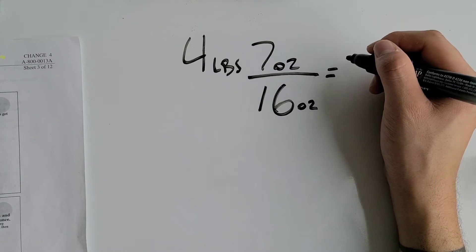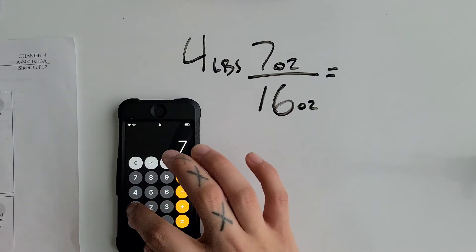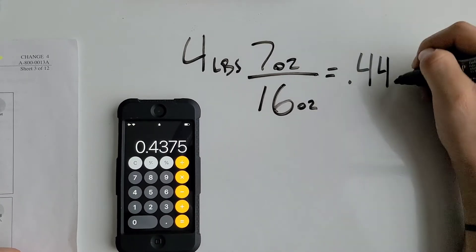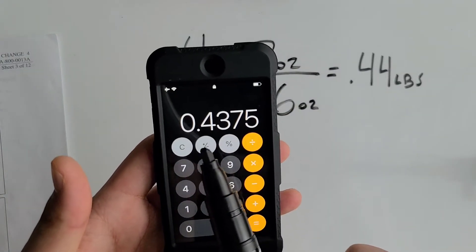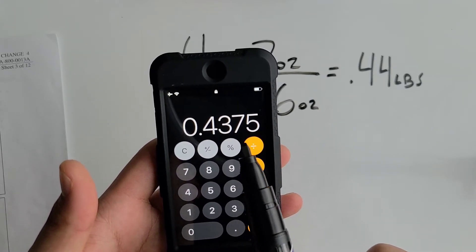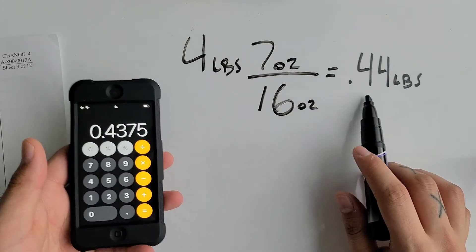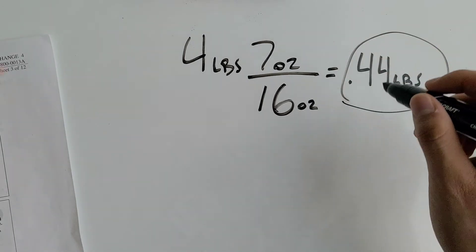On the calculator, seven divided by sixteen equals 0.44 pounds. The reason it's 0.44 is because we round to the hundredths place — two numbers to the right of the decimal. If the third decimal digit is five or above, we round up; if it's four or below, it stays. That gives us 0.44.